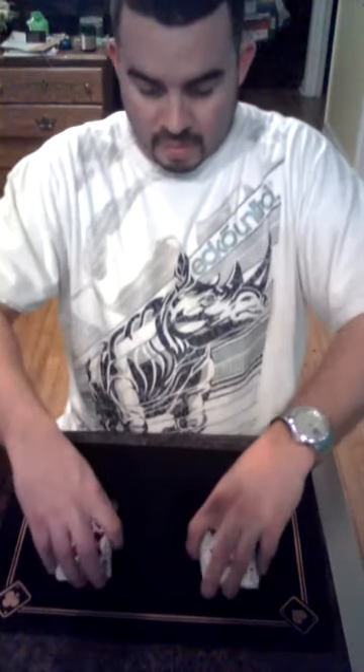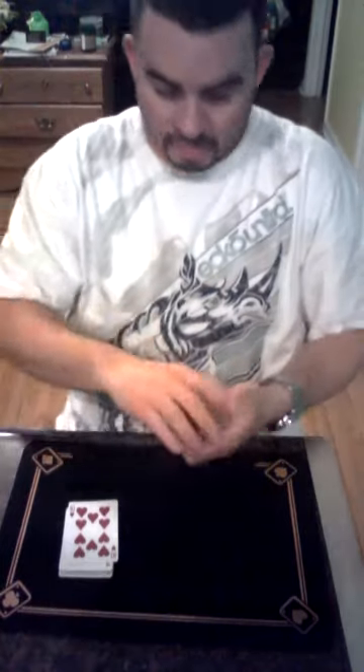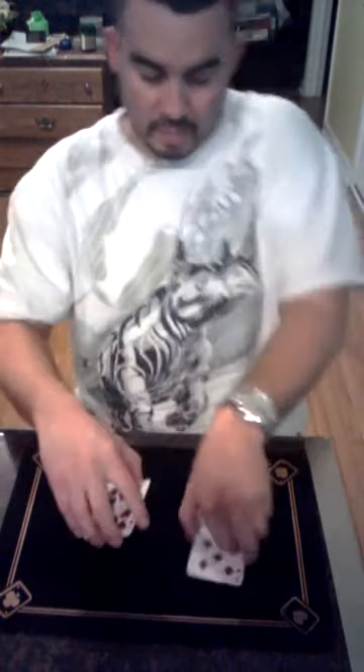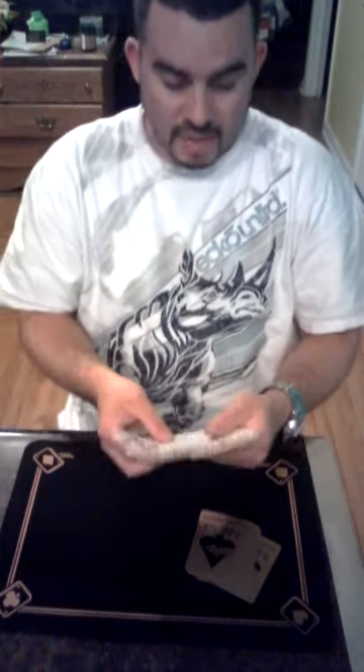Alright, put these away. As you can see, other cards are mixed in there. So are the other ones that are mixed in the deck.